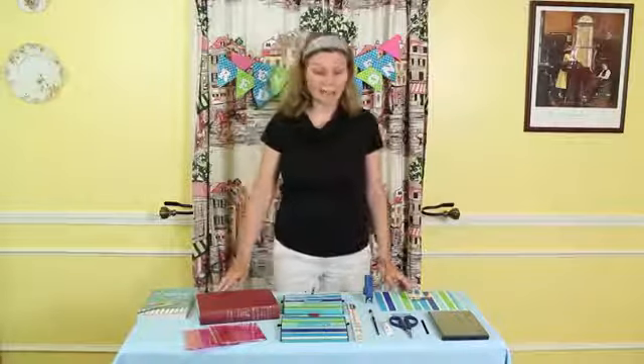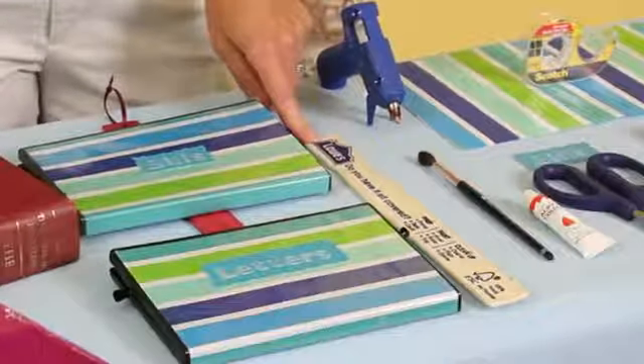Sounds like a lot but you'll be fine. You're first going to paint your paint stick, and when it's dry, drill a small hole in the end for hanging. Then you can set that aside.